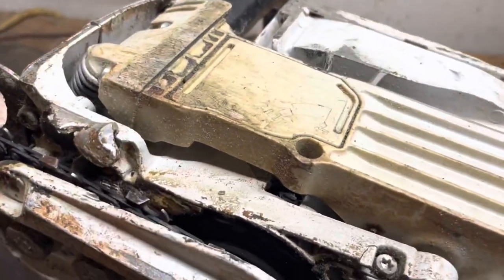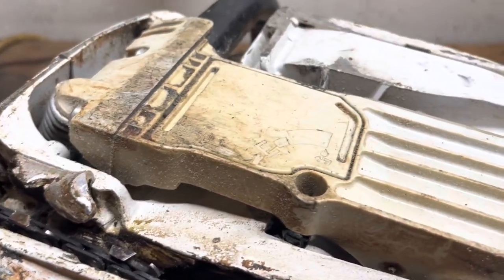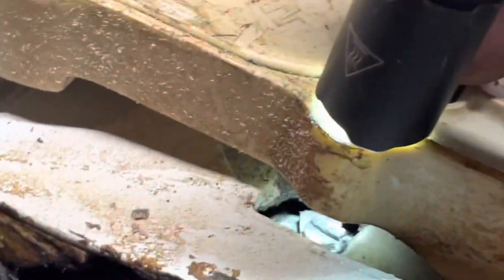Flip your saw upside down. You'll have to put some compressed air in here to get this cleaned out, and I'm going to show you what we're trying to look for. Let me bring you in just a little bit tighter and get some light on there.